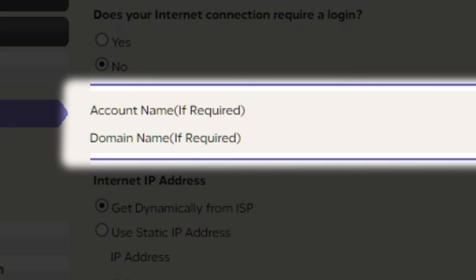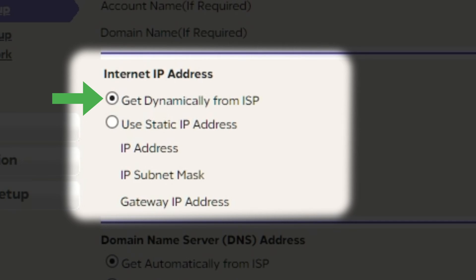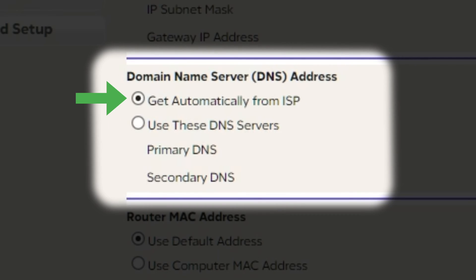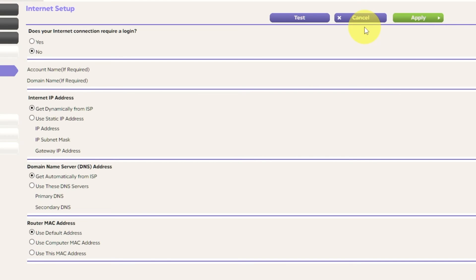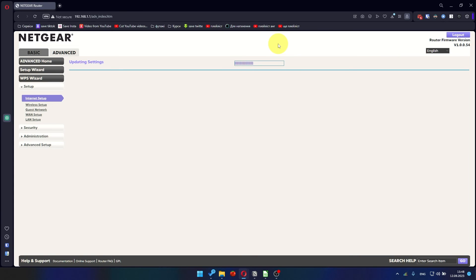Leave the account name and domain name unchanged. Select 'Get Dynamically from ISP' in the Internet IP Address section. In the Domain Name Server section, choose 'Get Automatically from ISP' as well. You will need to clone the MAC address of the primary computer if your ISP only allows internet access to a specific MAC address. If you are not sure about these settings, select 'Use the default MAC address' option. Check that your settings are the same as mine and click Apply. In most cases you will not need to clone the MAC address, but if you can't get connected after the quick setup, I will show you how to clone it later in the video.